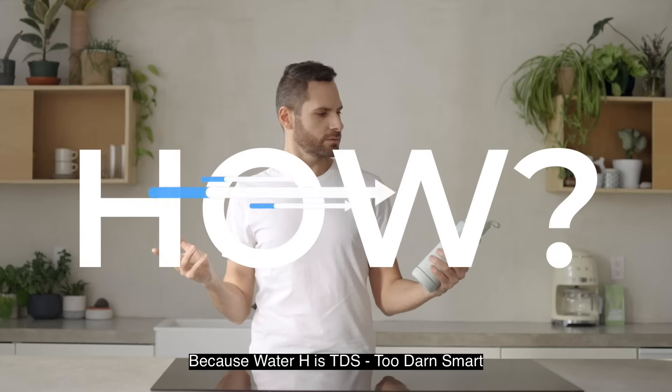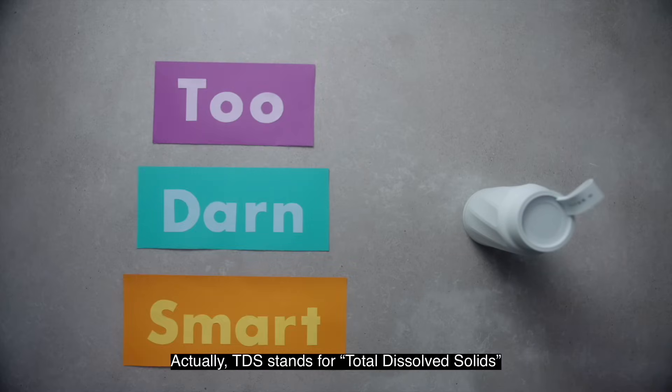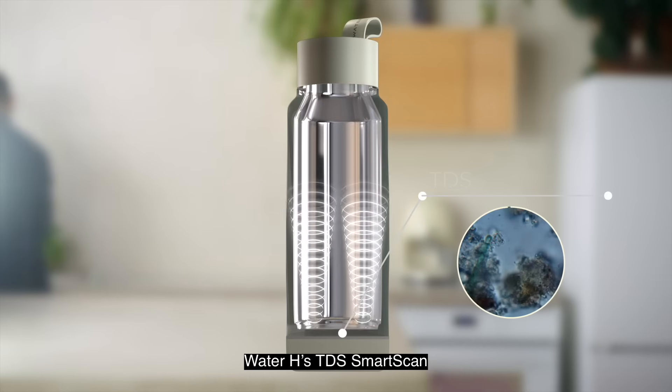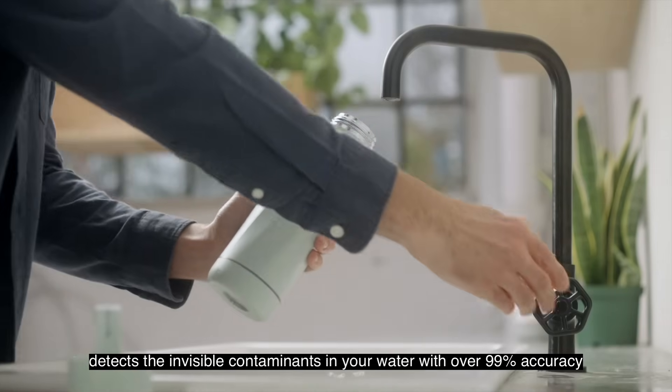How, you ask? Because Water H is TDS — too darn smart. Actually, TDS stands for Total Dissolved Solids, a measure of the concentration of dissolved substances in water. Water H's TDS smart scan detects the invisible contaminants in your water with over 99% accuracy.